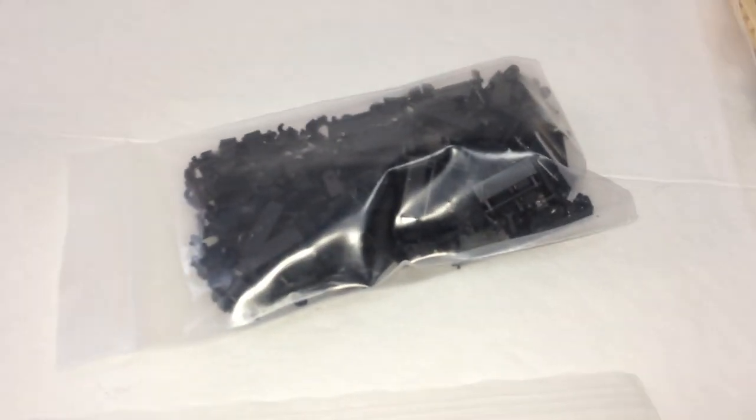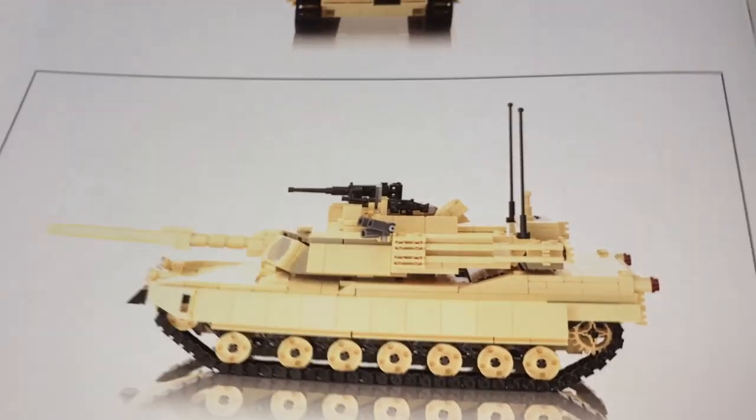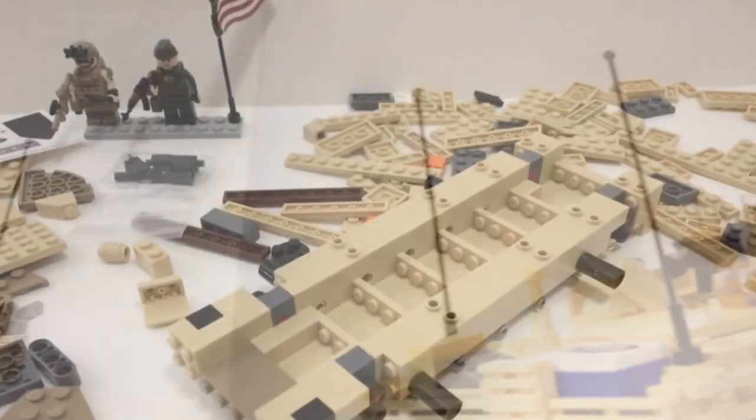actually six bags, and the track links along with a little sticker sheet and an instruction booklet which shows you the Abrams stats on the front page, and for the back just some more pictures of the model. So let's build it.